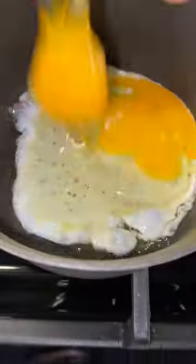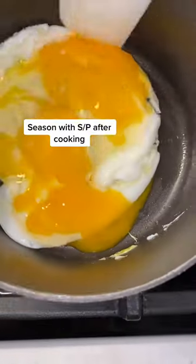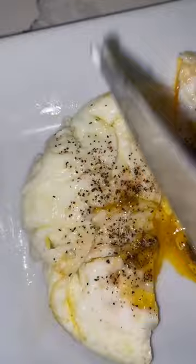Crack two eggs into one tablespoon of olive oil on a medium-high heat. Break the yolks. This technique is used by chefs to create what is called a marbled egg — the whites are cooked and the yolk is still a little runny.